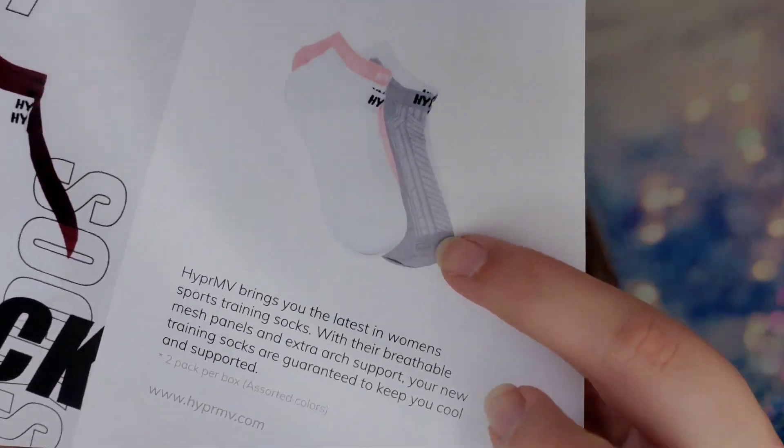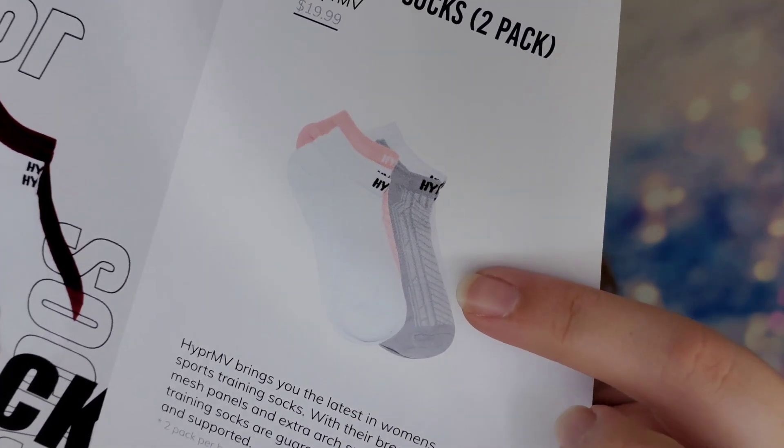The retail value on these socks is $19.99 for the set of two. The boxes were a mystery — you could get the white and maroon set, but there was also a light pink and gray set available as well.